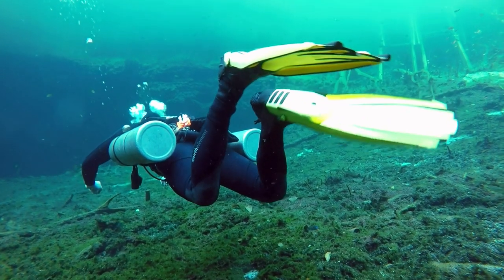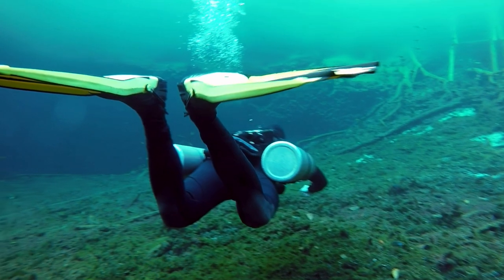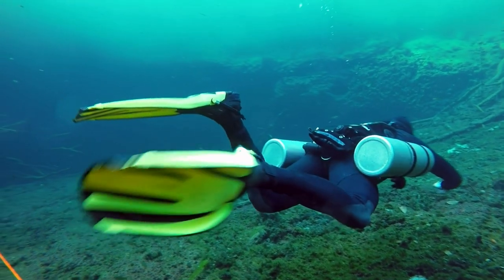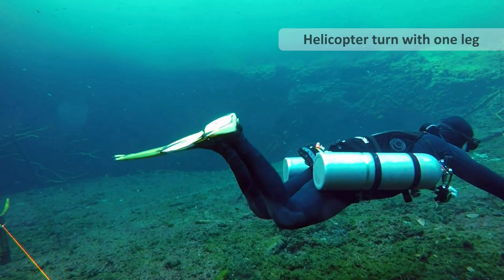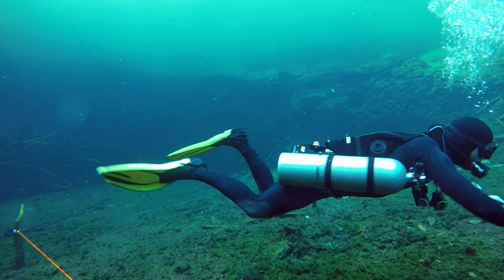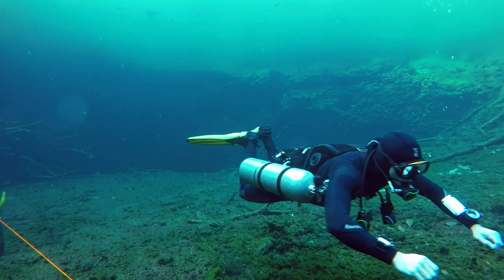Now here it is with the other foot, turning to the right. So if you think: turn right, right leg — use the top side of the blade to pull the water. You can see there, turning to the right, top side of the blade, pull with the right leg, keeping the left leg isolated.